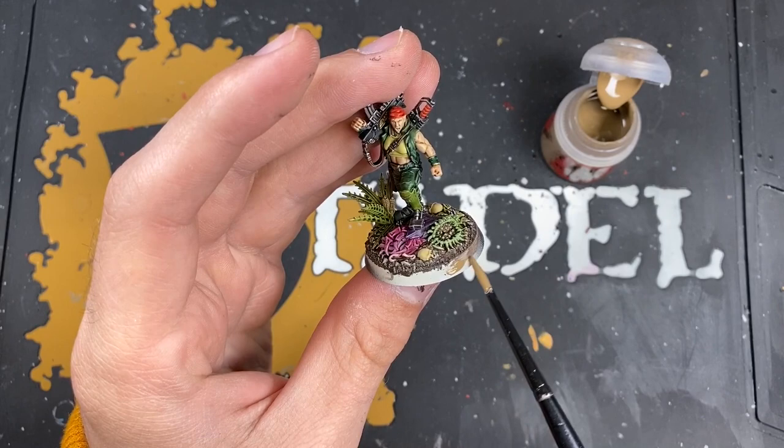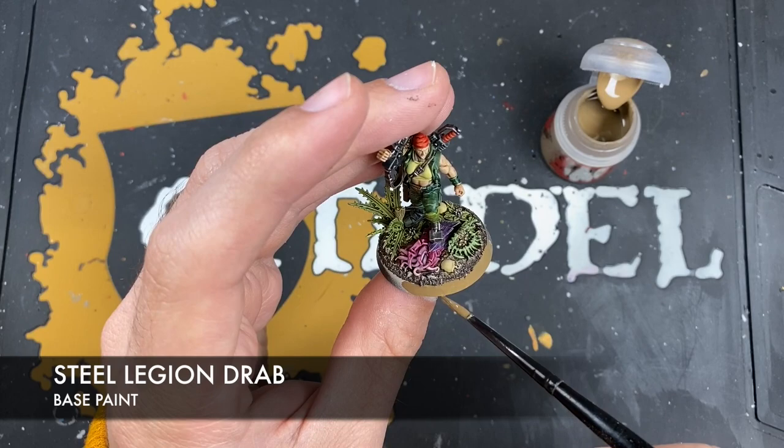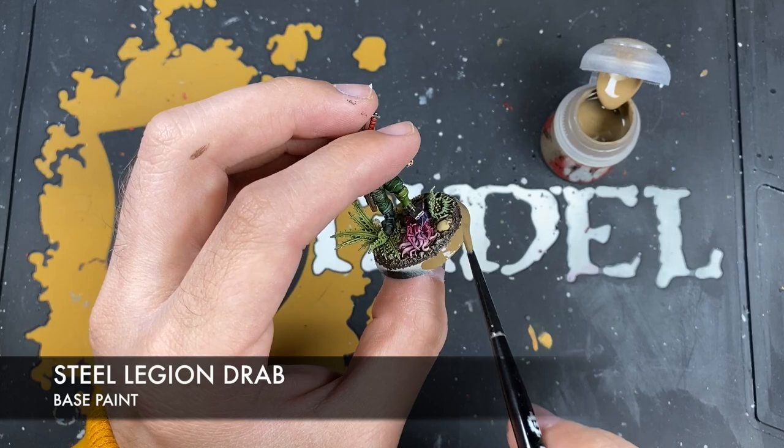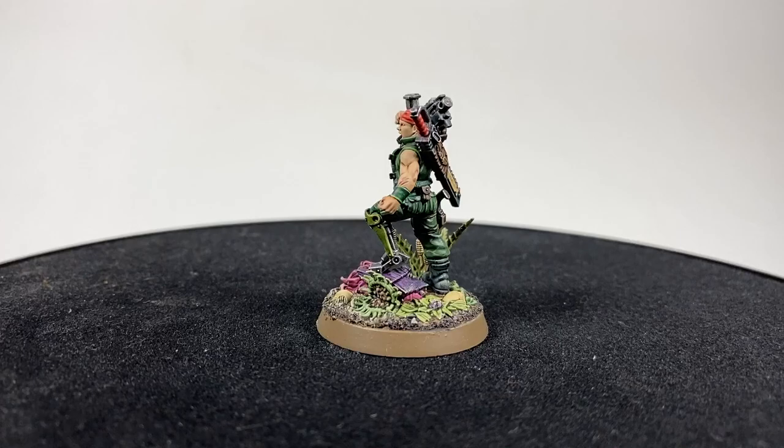With that Tyrant Skull applied — it just pulls all of it together; you can even just catch the edges of the back of that dead gribbly — all that's left is to finish off the rim of the base with some thinned-down Steel Legion Drab, though of course you can use whatever color you like. With the rim complete, Sergeant Ripper Jackson is now finished — what a model!